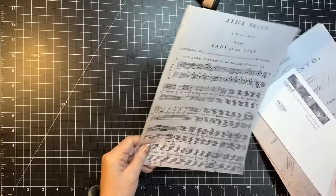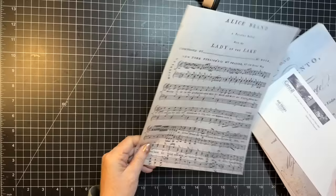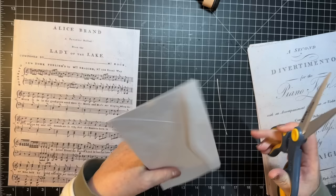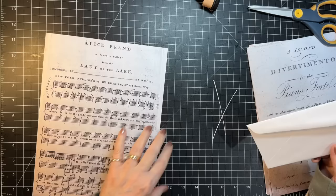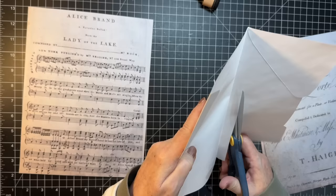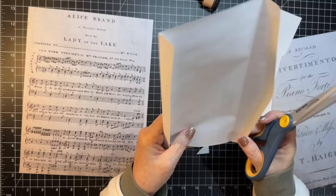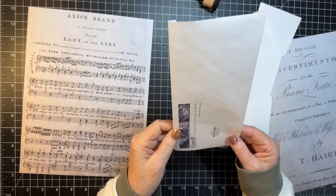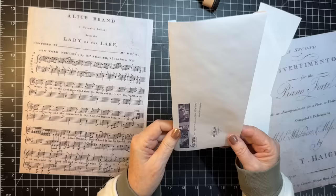I'm going to use some of my new digitals — we are going to make just a pocket here. This was a Roxy Creations challenge pocket, but I wanted to use it because it says 'Alice Brand' on this music. We're going to be making a lot of the ephemera as we go because I don't have Alice-themed ephemera, really. So go right about there with that — we're going to make a pocket out of this too.